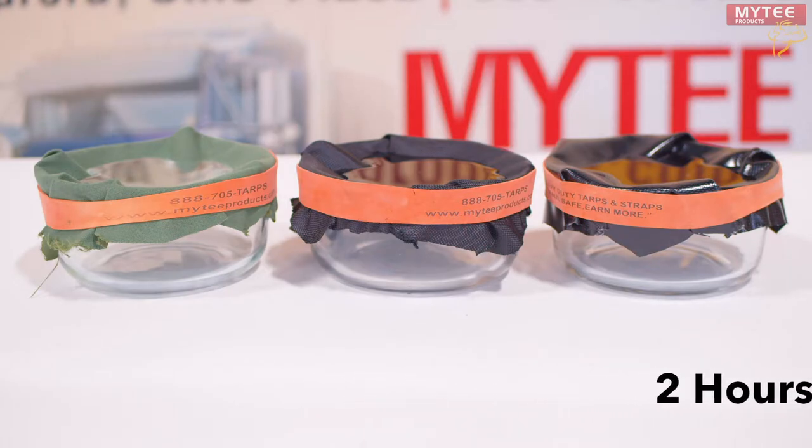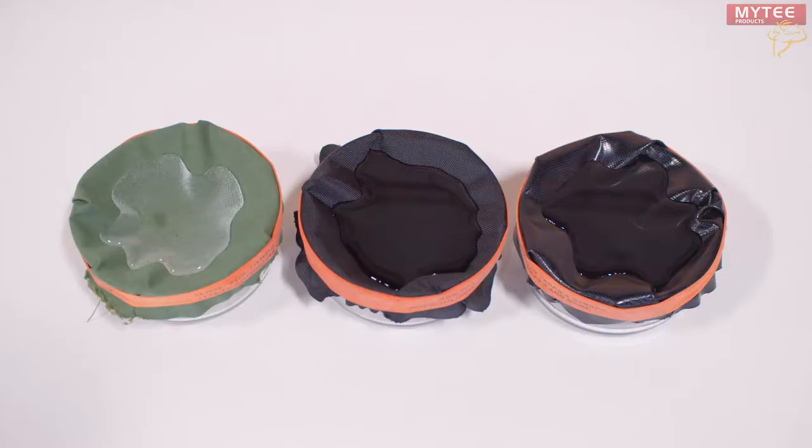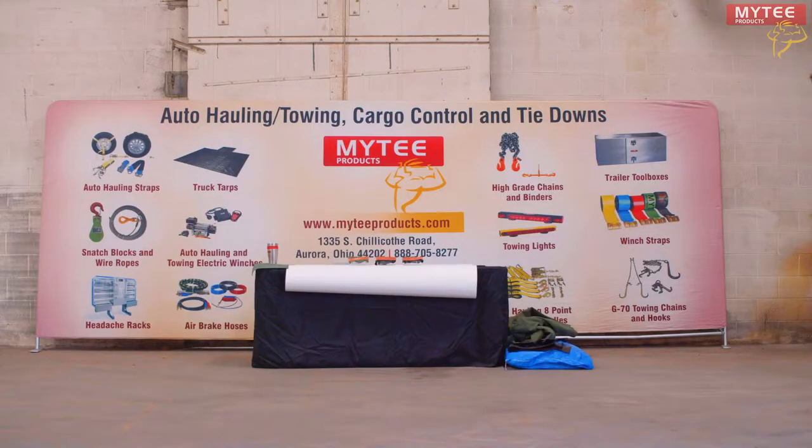Okay, it's been two hours and we can see that each tarp is still dry underneath. Water is puddled on each tarp but it's not soaking through. We'll let these tarps soak overnight and see how they fare in the morning.